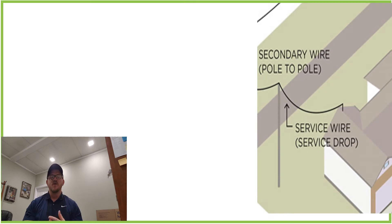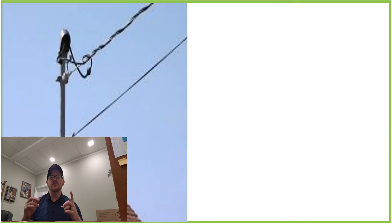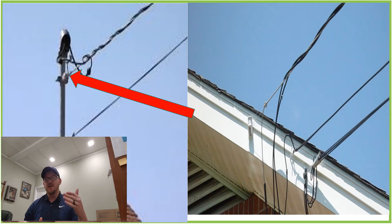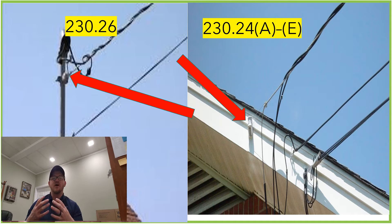Welcome back. I am the Electrical Code Coach and today we're going to be in Article 230, specifically looking at the service drop. The service drop is the wire that comes from the utility pole to the structure, and it looks like this — whether we're using the riser as part of the attachment point or we're using a through bolt or another approved method for attaching it to the structure. Today we're going to look at the minimum height that attachment is allowed to be and then also look at some other codes.